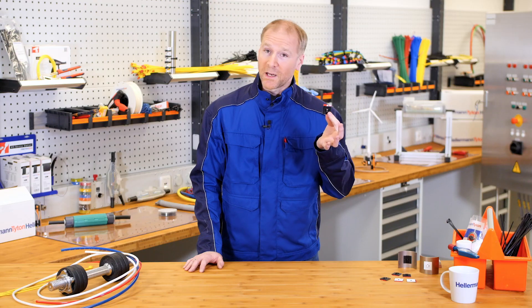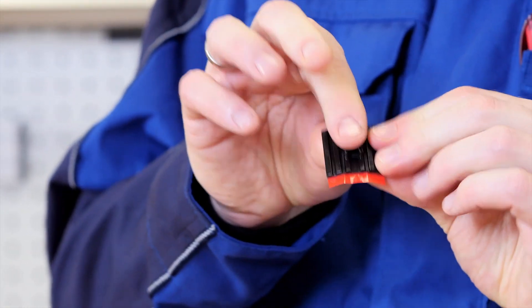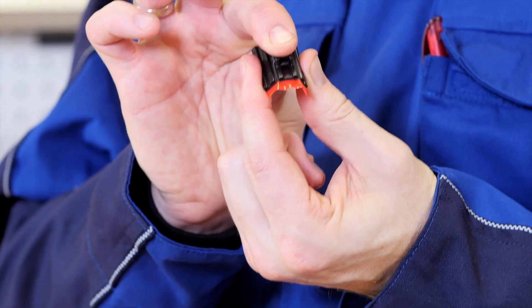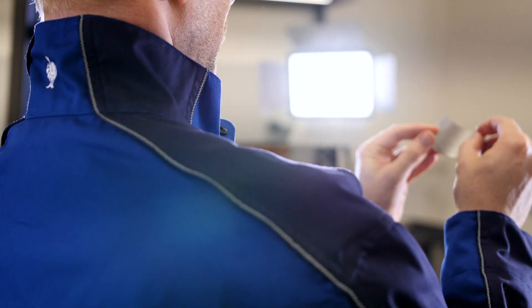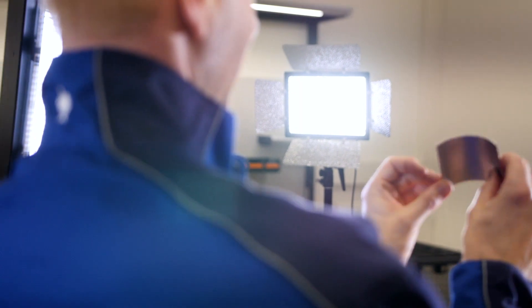It's called flex-tack. It's a self-adhesive cable tie mount, and as the name suggests, it's very, very flexible. I'm going to demonstrate to you on a piece of curved aluminium how easy it is to work with flex-tack. This could be the inside of a lamppost or the cowling of your machinery.